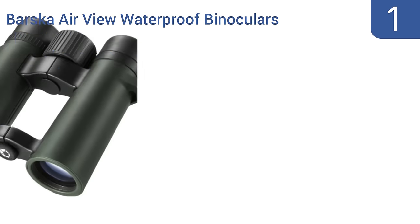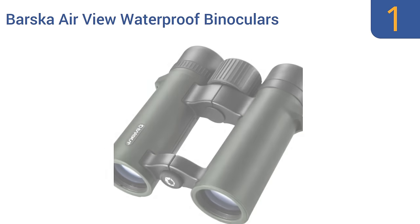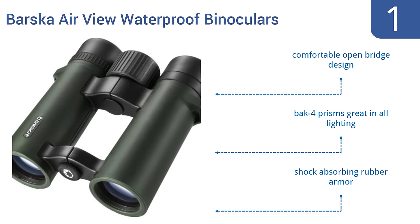And coming in at number 1 on our list, the Basker Airview Waterproof Binoculars are a hunter's best friend after his rifle or bow and arrow. They're O-ring sealed and nitrogen purged for superlative water and fog resistance, meaning you can always see your prey. They feature a comfortable open bridge design, back four prisms that are great in all lighting, and shock-absorbing rubber armor.